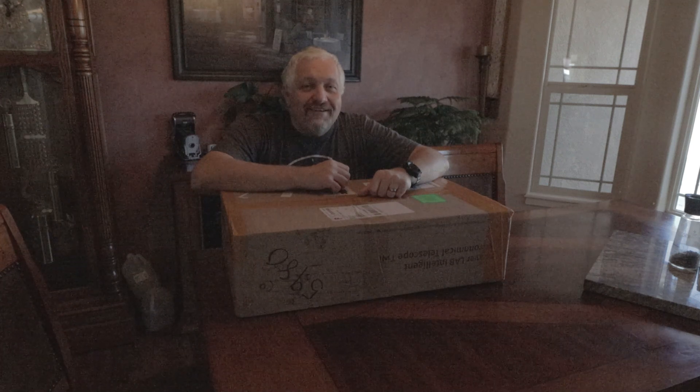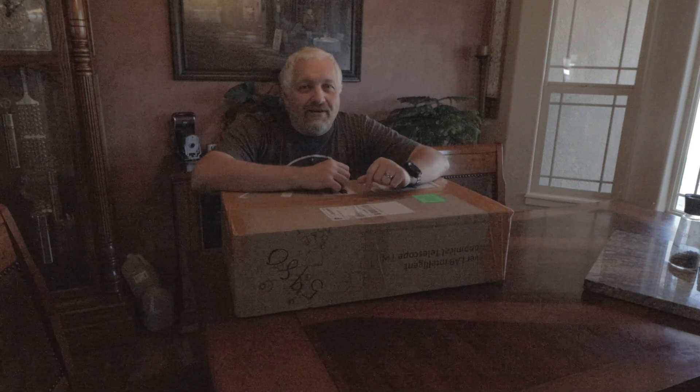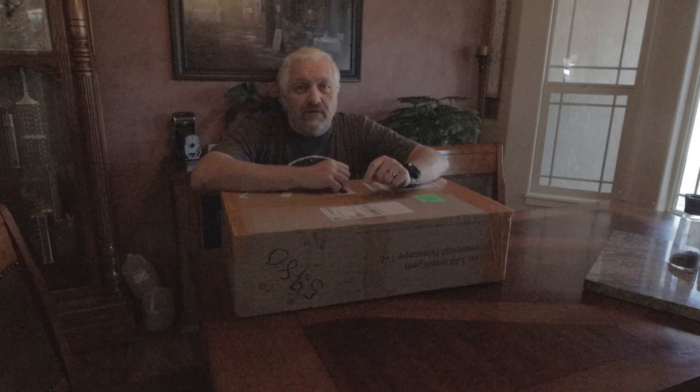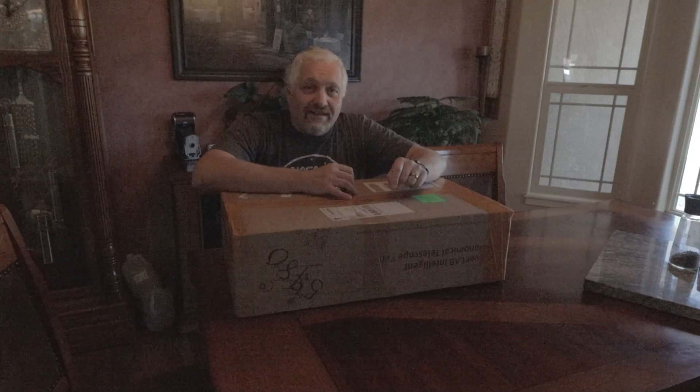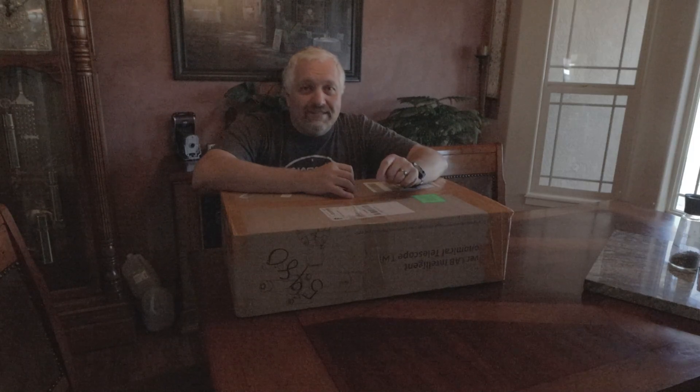Hello, this is Joe and welcome back to the channel. A few weeks ago, a company called Beaver Labs reached out to me and asked if I would review one of their scopes coming out this month. So I thought sure, I would love to try that out. It's an electronically assisted scope and you control it with your phone — that's really about all I know about this. So let's get it open and see what's inside.